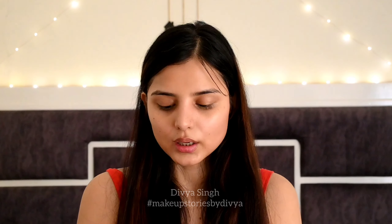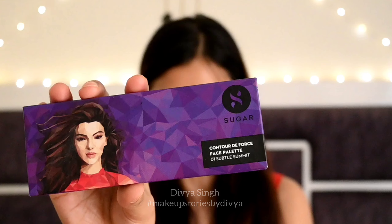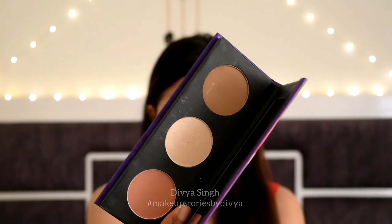It will bring freshness to the face and it will look good. After this, I am taking the Sugar Contour De Force Face Palette. There are three shades that you can use for a full face — contour, highlighter, and blush. I am going to use eyeshadow, contour, blush, and highlighter.